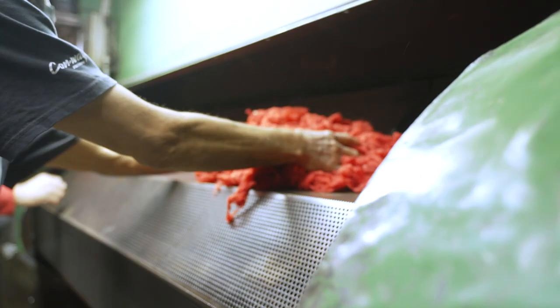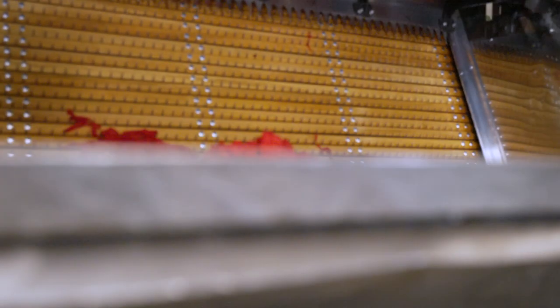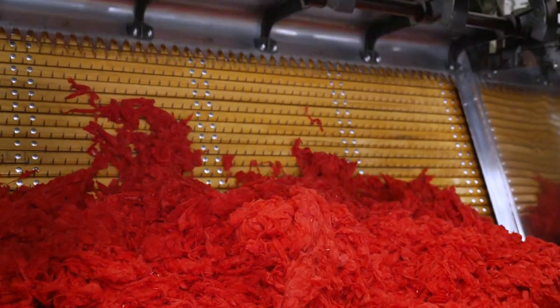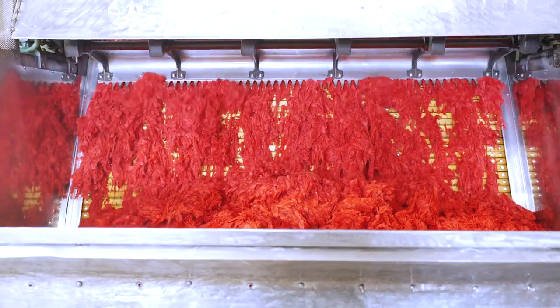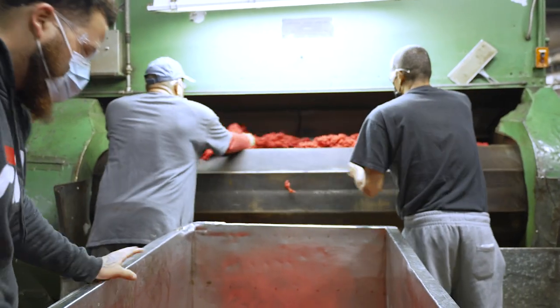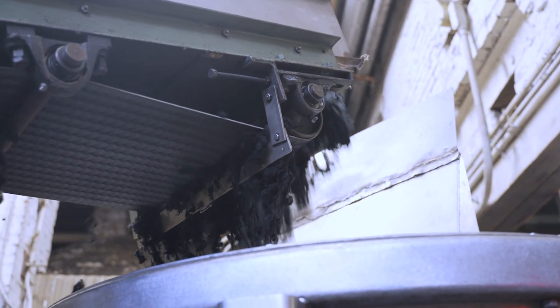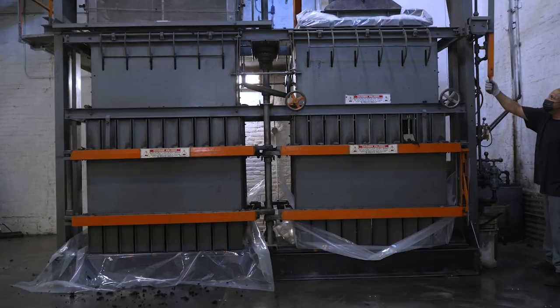After the dyeing process is completed, we have to take the fiber to be dried to make it fluffy again. The dryer line involves what we call picker boxes, and these picker boxes use sharp spikes in a combing action to open the fiber up to make it easier to dry. It then ends up in our bale press where it is baled back up and ready to ship.